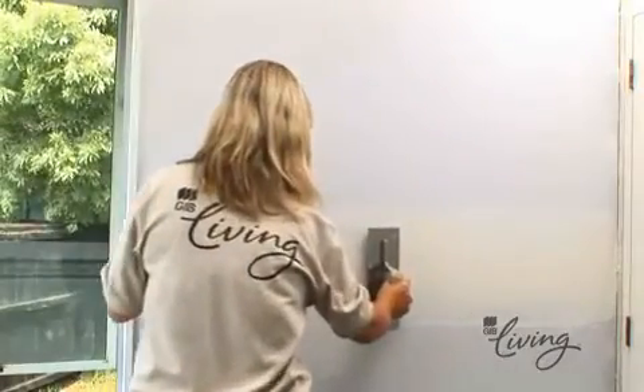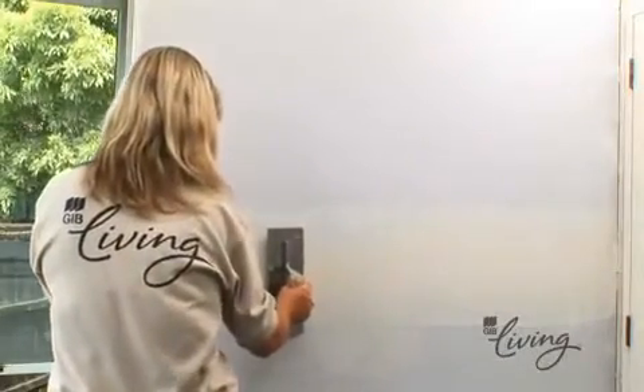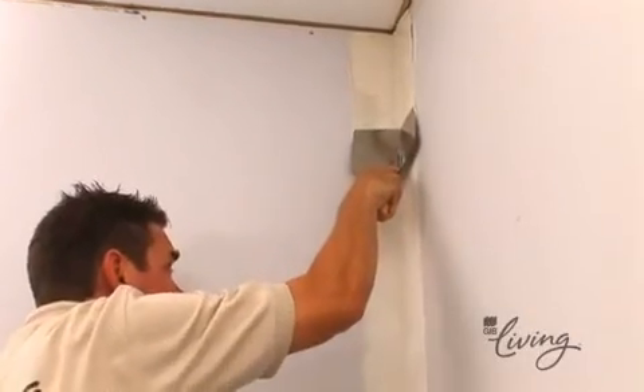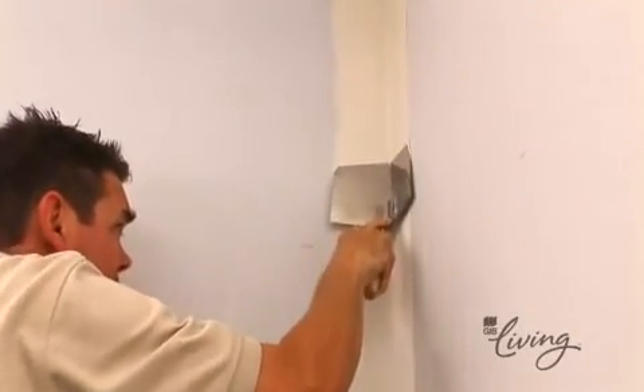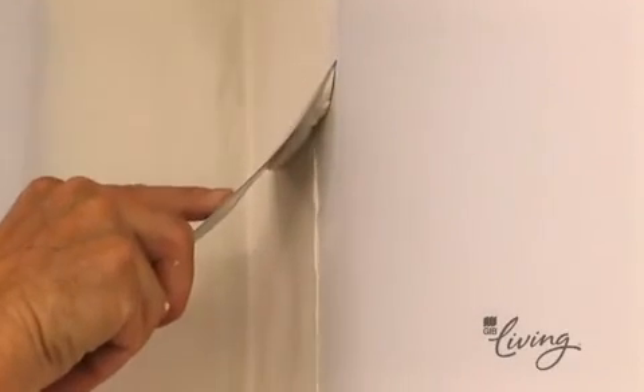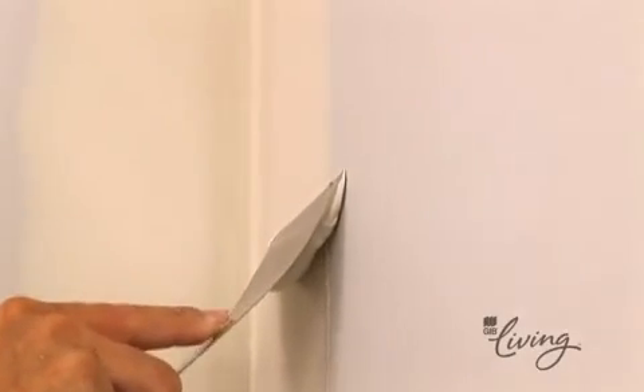Use the trowel to apply the finishing coat, feathering the edges at least 50mm beyond the edge of the previous coat. When working on the internal corners, you'll find a corner trowel a much easier option for applying your finishing coat before feathering off with a 100mm broad knife. You'll then need to wait at least 24 hours for the compound to dry before sanding.